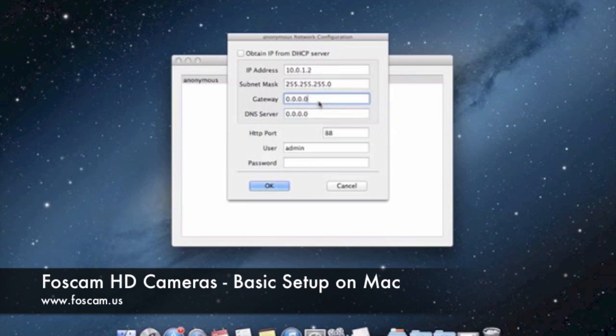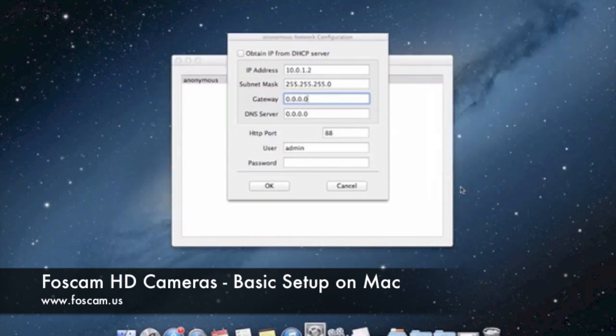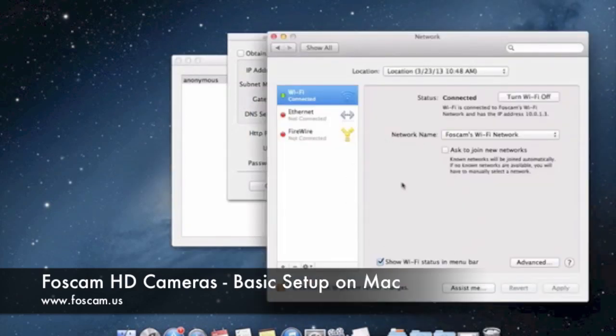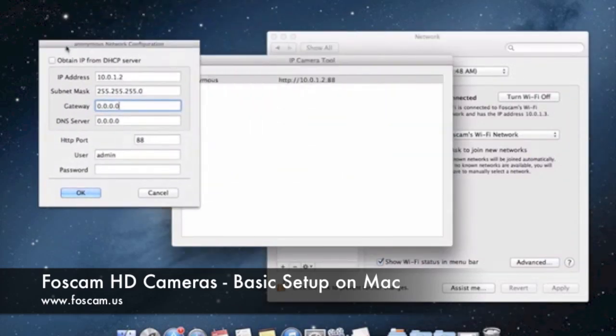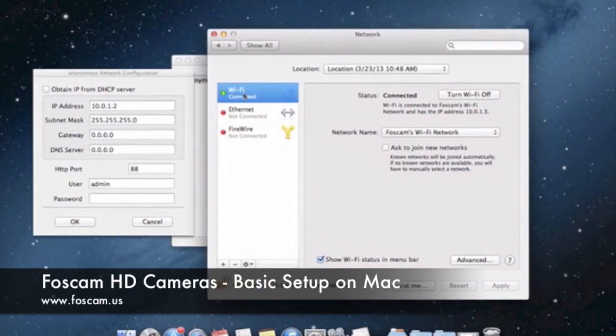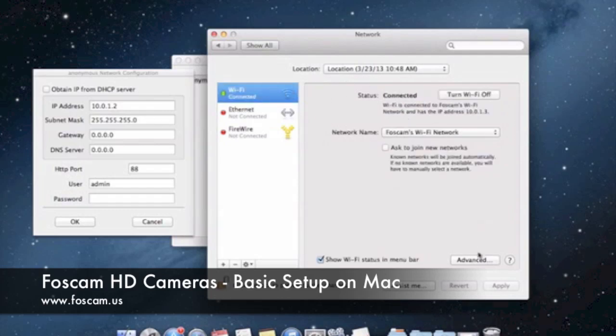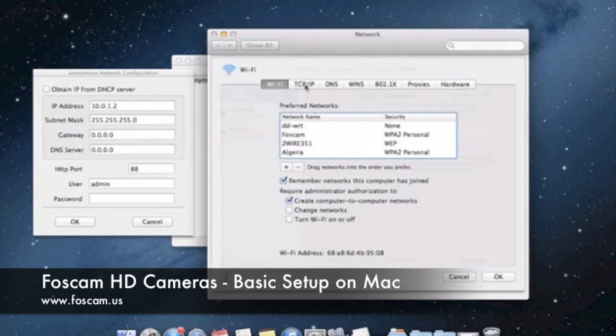We need to get this network information from our Mac. We can do that from the taskbar by clicking on the wireless symbol and going down to Open Network Preferences. That opens up the Network Preferences box in Mac. We can pull that window over. From here, we see we're connected through Wi-Fi — you might be connected through Ethernet. Either way, click Advanced on the relevant section. We're going to click Advanced on the Wi-Fi section, then go to TCP/IP at the top.